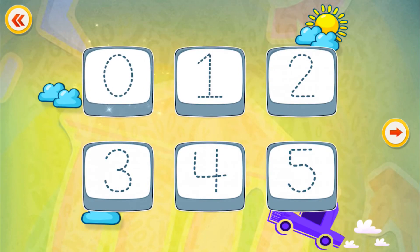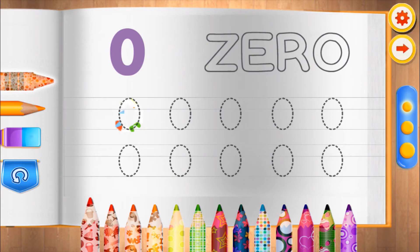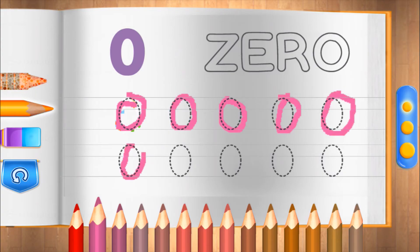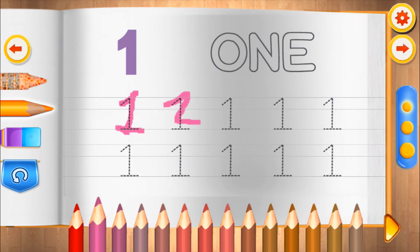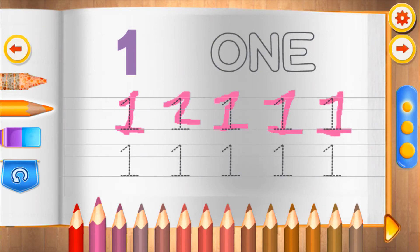Zero. Let's learn more about numbers. Join the dotted lines. Very nice. One. Lovely.